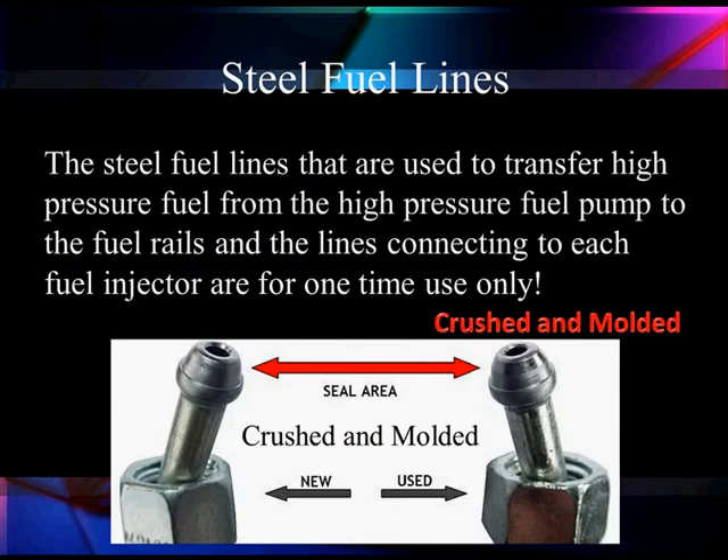Let us show you why. These steel lines are used to transfer the high-pressure fuel from the high-pressure fuel pump to the rails and then connect to each of the injectors. They're one-time use only. Notice the left — it's got a rounded face, and once we seal it in, the face crushes.